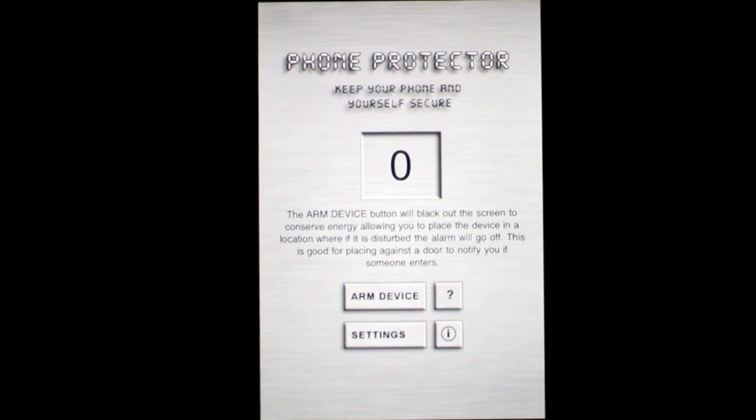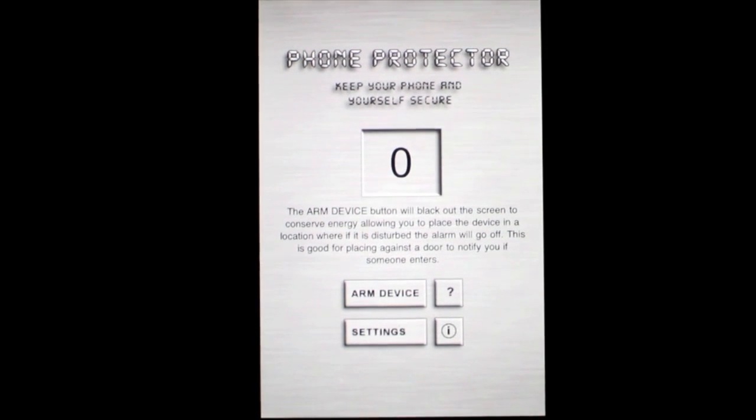That is Phone Protector by TGOS Media, $1.99 in the iTunes App Store. Until next time, this is Crazy Mike. See ya, and stay safe.